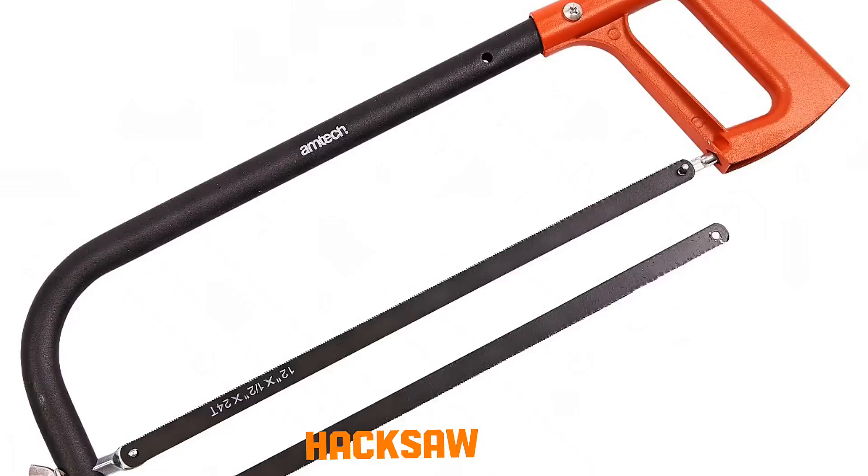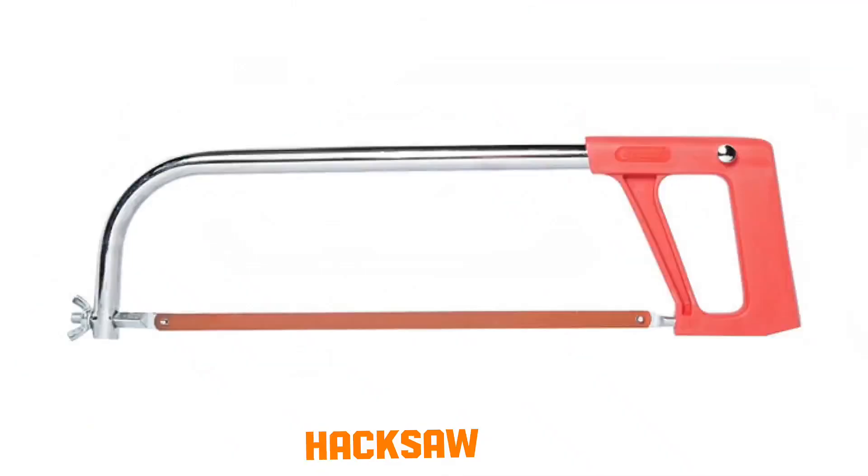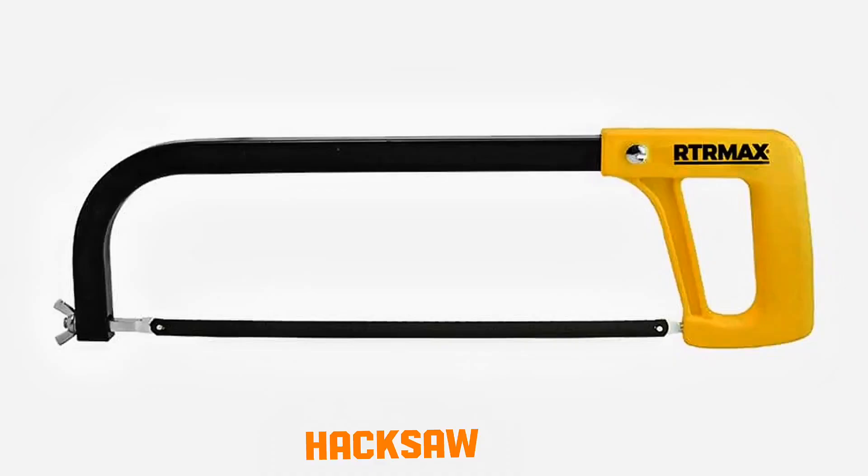Hacksaw. The hacksaw blade has many fine teeth angled forward. During the forward stroke, teeth cut into the pipe's surface by abrasion. The backward stroke lifts slightly to avoid friction. Repeated motion gradually removes material until the pipe is cut through.